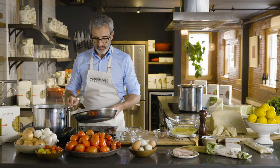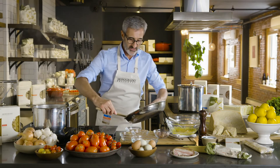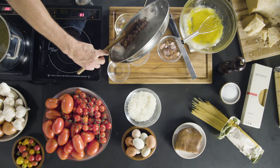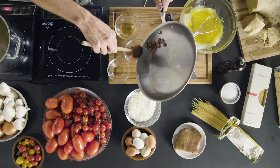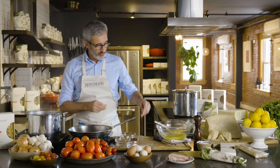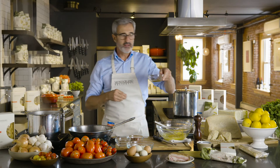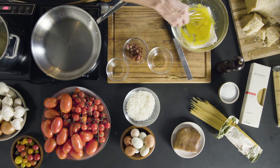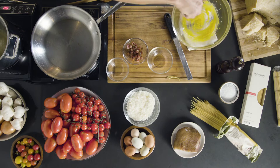So now the guanciale is almost ready. We can remove the fat and put the guanciale aside. Now we add a little bit of this fat to the egg yolks, and we start combining this.